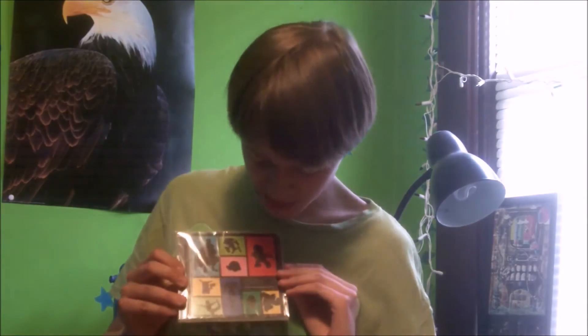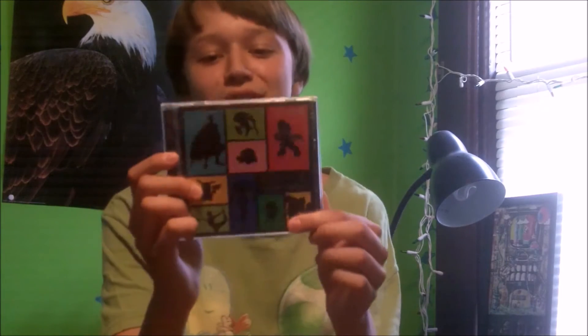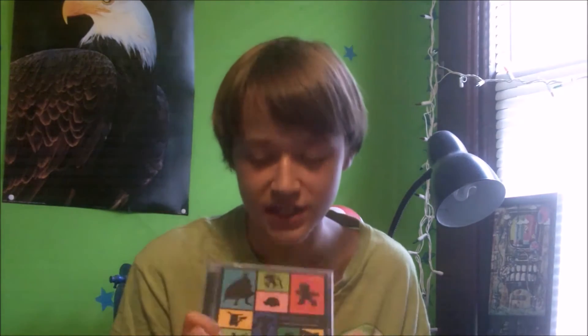Starting us off here, we have the Smash Bros soundtrack. It says 'Super Smash Bros for Nintendo 3DS / Wii U — A Smashing Soundtrack.' They made a pun right there. There are two discs in here with 36 songs from each disc. I haven't even opened this — I'm keeping it sealed because, I mean, it's probably not worth anything, but it's still cool. To get this, you had to buy Smash Bros Wii U and Smash Bros 3DS by a certain time and they would send you this thing. It came in the mail a while after I got them both — I opened it and I was like, whoa, it's the soundtrack.